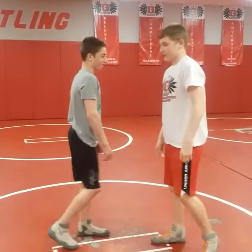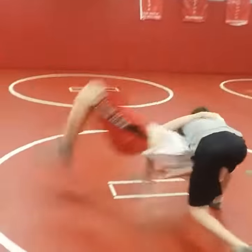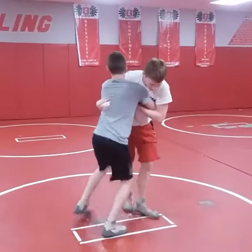RWA's first technique of the week: the over/under body lock throw, brought to you by Garrett Christman. This is the folk style friendly version with less amplitude.